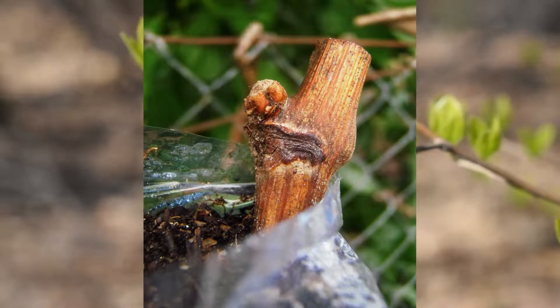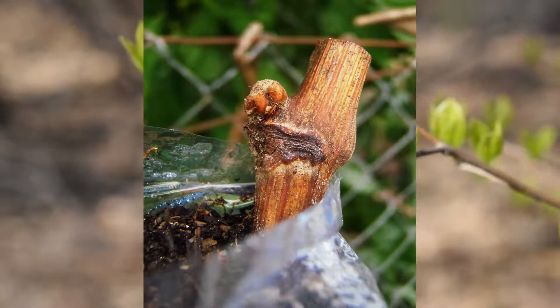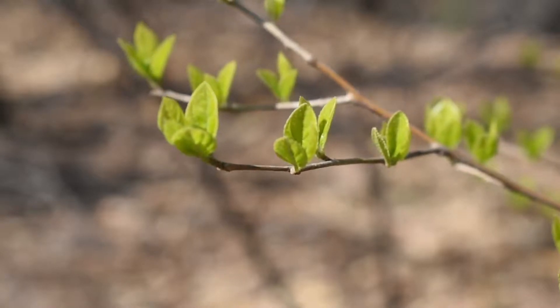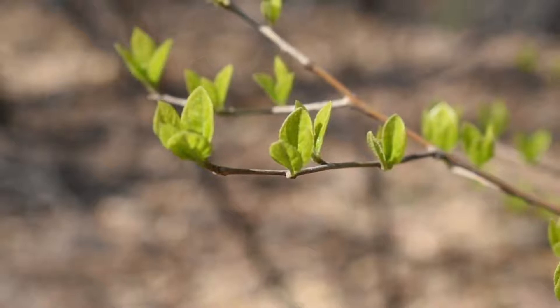It's the cambium of two trees coming together, grafting and growing together to form, at least in that one location, a single plant. In order to understand what's happening, we need to start with the structure of your tree, or at least the branches.